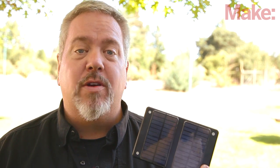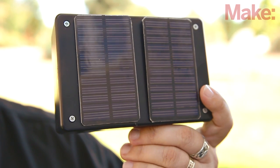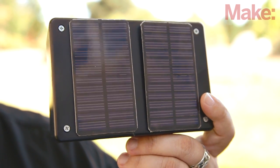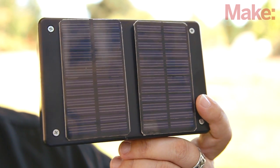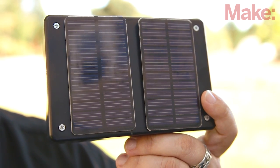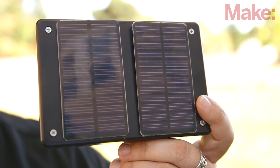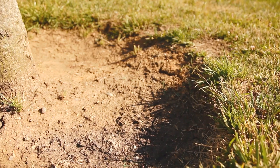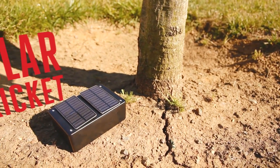Along the way, we'll learn how to program the Arduino for minimal power consumption. Solar panels create electricity, of course. We'll take that raw power and add a battery charging circuit to top off a 9-volt nickel metal hydride battery that powers the Arduino. But you can also use solar panels to detect ambient light, so we'll use them as sensors to trigger the Arduino to perform a task when it detects that night has fallen — making cricket noises. Your solar cricket will draw its power from the sun during the day and then use that power at night to do its stuff.